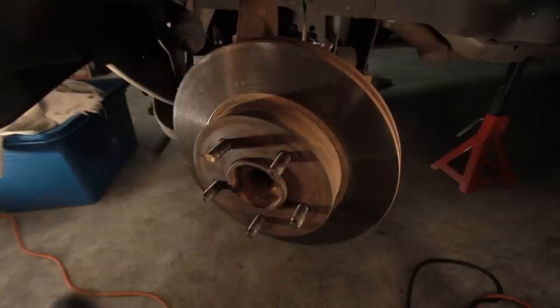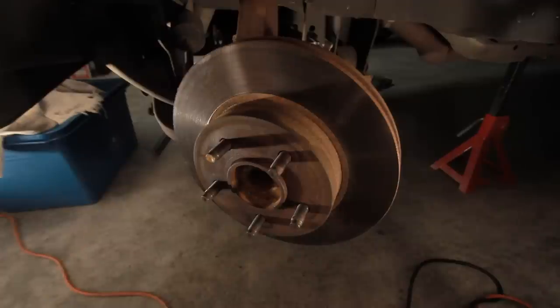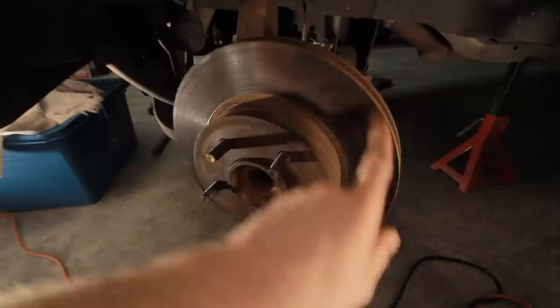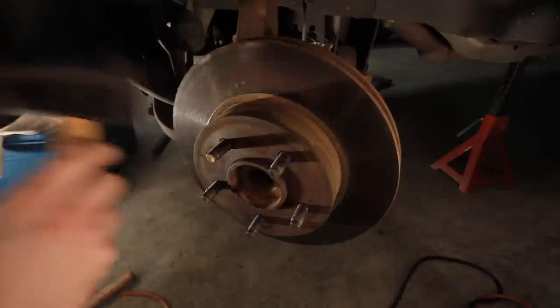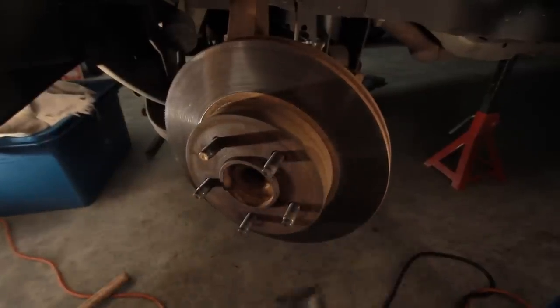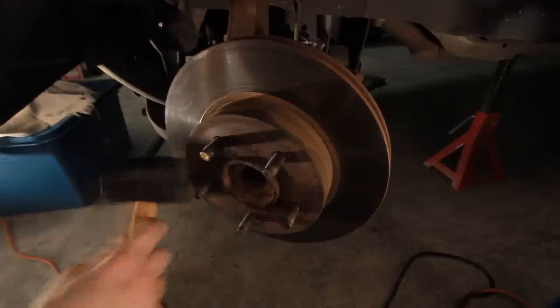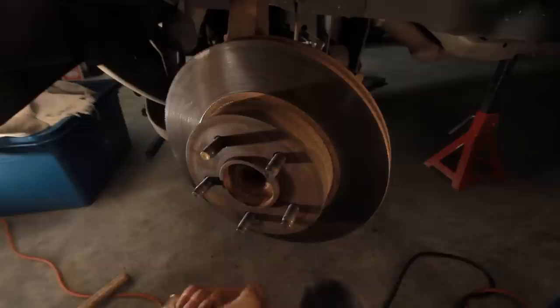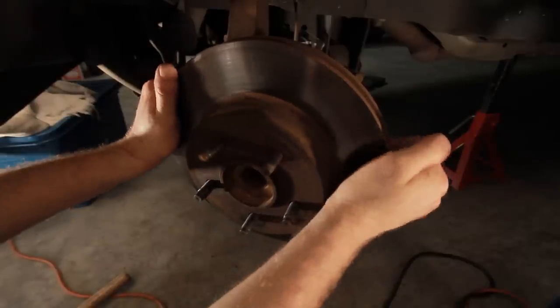I tried beating on it with a mallet or a hammer. First off, if you're going to do that, do not beat on the actual surface of the rotor. You want to hit along the top hat portion of the rotor to try to break it loose.